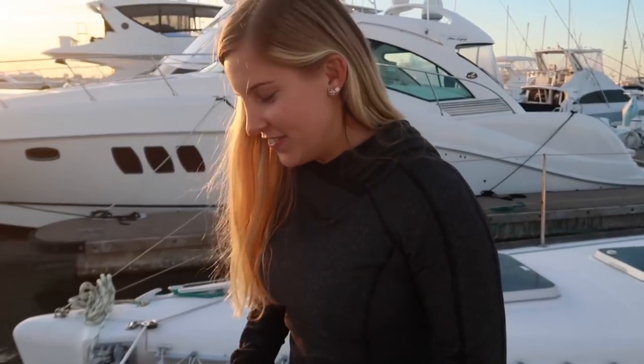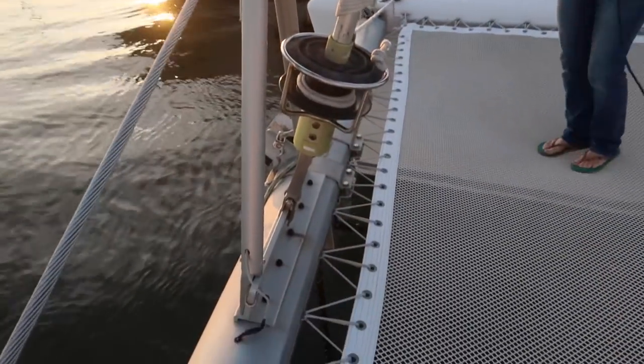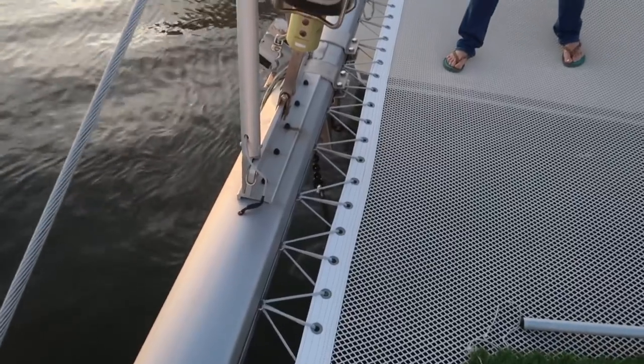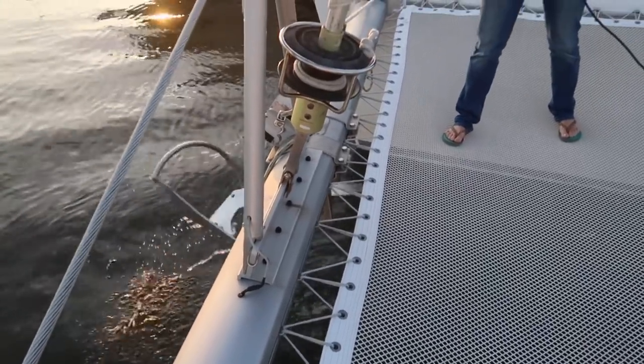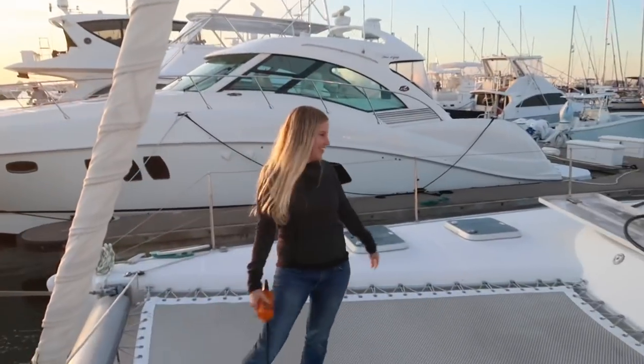Alright, I'm going to pull up the anchor. We're going to see if it can come up by itself. That's all good for that part. Now comes the practical test portion where we're going to run down and use it in the ICW in South Carolina, Georgia, Florida, in the sand and stuff like that. We're actually going to put it to use.